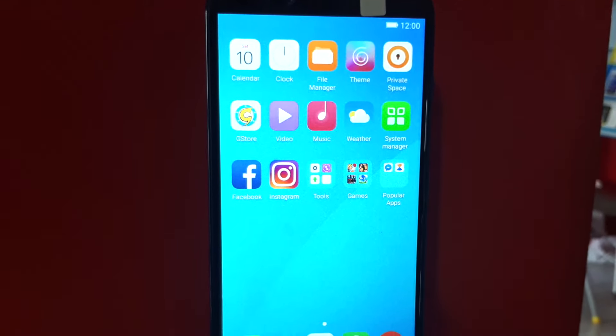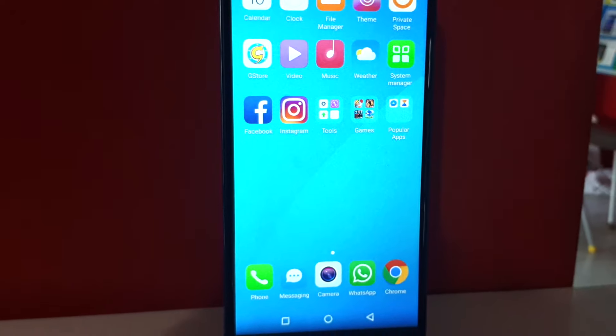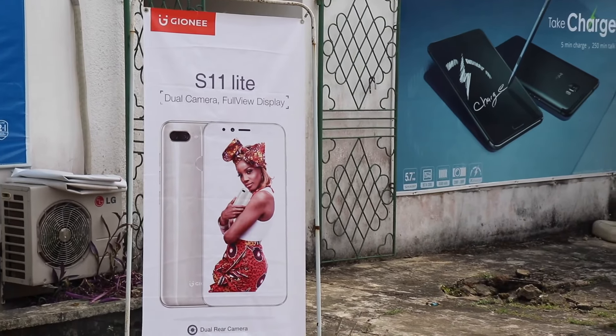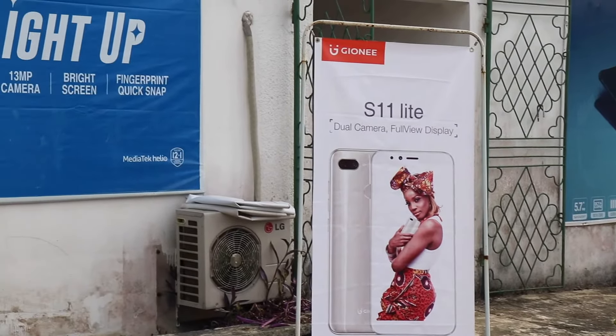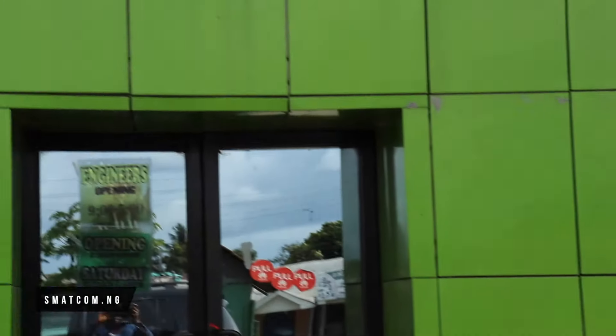Hey guys, the folks at Smartcom invited me over to check out the new Jonny S11 Lite. So I decided to do a hands-on video with it just to show it to you guys. I'll post their link in the description as well in case you want to check smartcom.ng out.